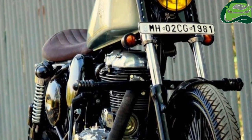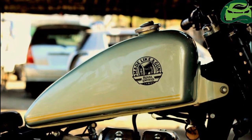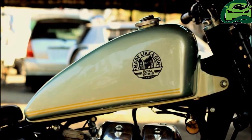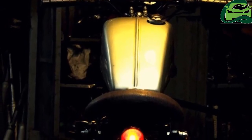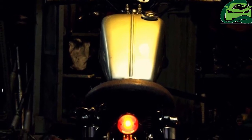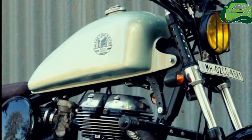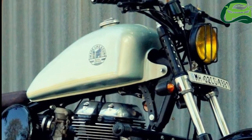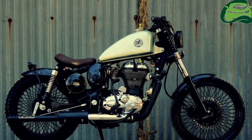The Royal Enfield Classic 350 is powered by a 346cc mill which is air-cooled and gets the fuel-air mixture via a carburetor. Mated to a 5-speed transmission, the engine is capable of producing 19.8bhp of power at 5,250rpm. The torque figure is a respectable 28Nm at 4,000rpm.